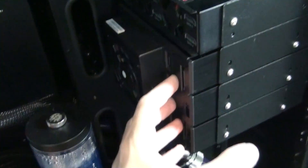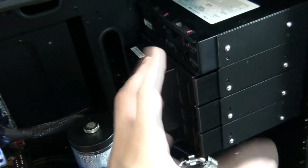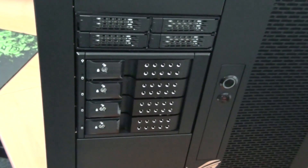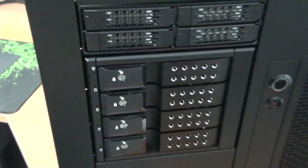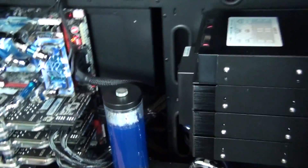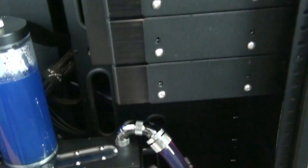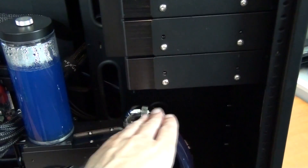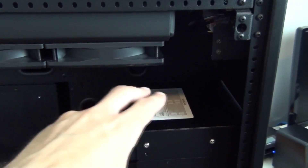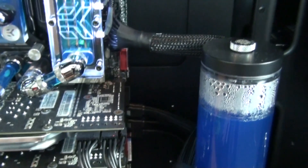I might actually flip this hot swap bay over so the connections are on the other side — it would look cleaner from the inside. If I did that it wouldn't look too bad from the front either, except for the padlocks giving it away. I installed it kind of in the middle between the radiator and this fitting. I could have brought it down to the next bay but it would have almost touched the fitting, or up one but that would have blocked airflow — so it's a good spot. And yes, the temporary cable management looks terrible but it's only for a short time.